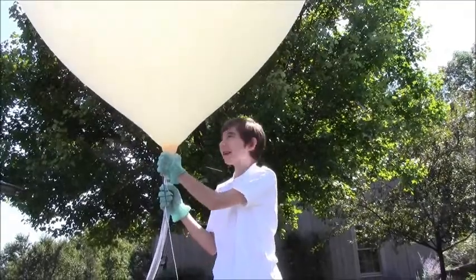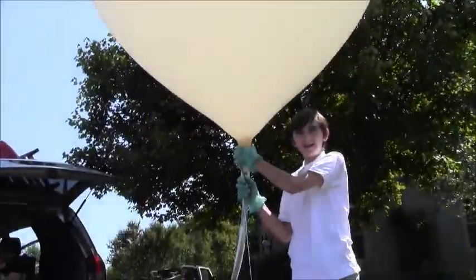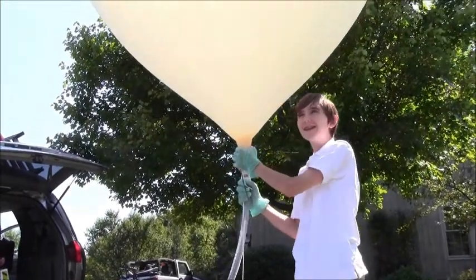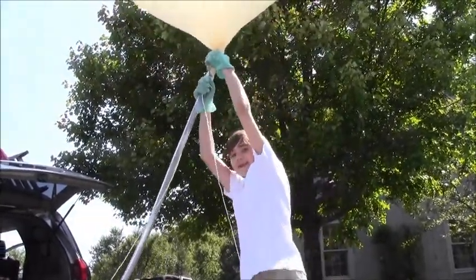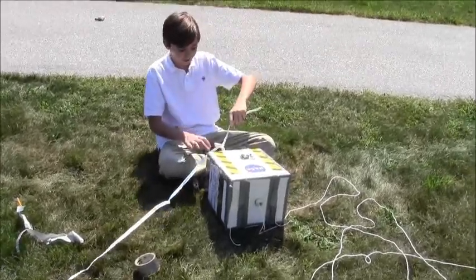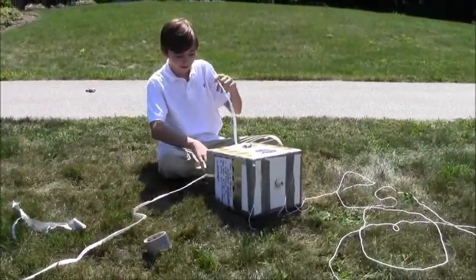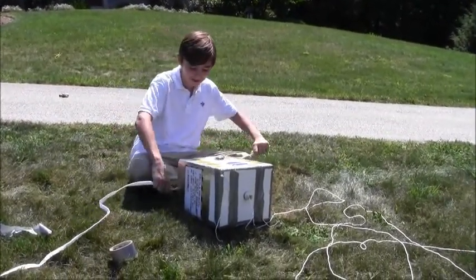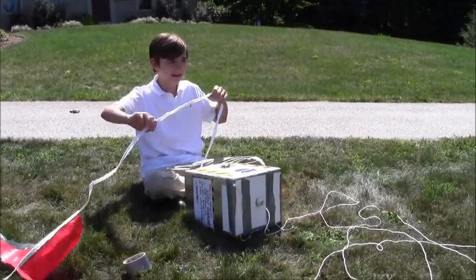It's working now. We're almost ready to launch the payload. I can already feel it trying to go upwards. We're about to launch our balloon into the atmosphere — it's going to go 100,000 feet. I'm just attaching some flags to it, and I think we're ready to launch.